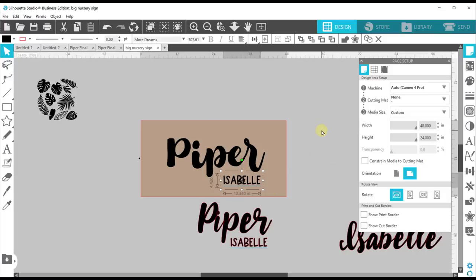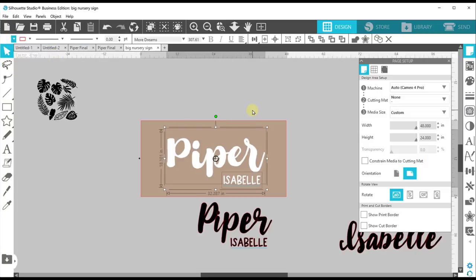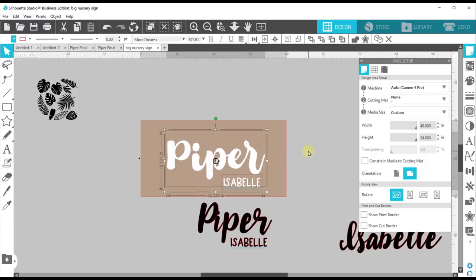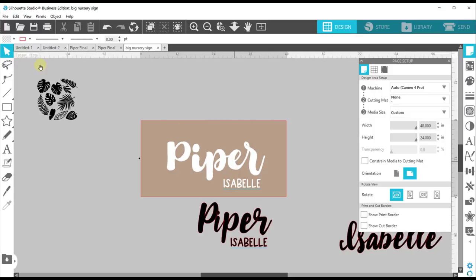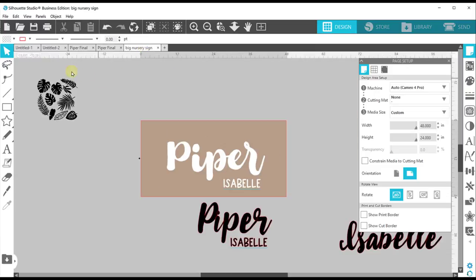I'm going to hold down shift and grab Piper so I have both Isabelle and Piper selected, and I'm going to change this to a cute little creamy off-white color. We're going to set this up and scoot it down a tiny bit because we're putting our leaves here. This leaf set is from Chameleon Cutables — I really enjoy using designs from her, and I'll link this pack in the description as well. Just for the sake of time I'm going to quickly throw some leaves on there.